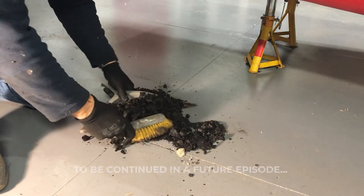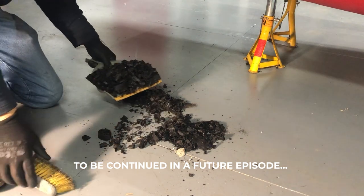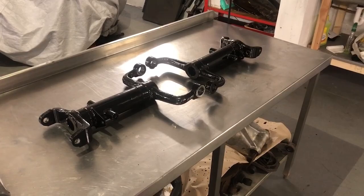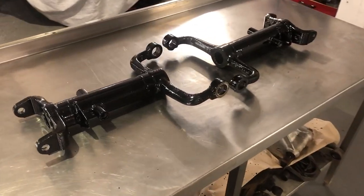After a few minutes scraping, I've actually been quite successful and generated quite a big pile of old underseal. Other than my arms hurting a bit, I think that's pretty successful, so I'll carry on. Must be about a kilo of underseal already off.